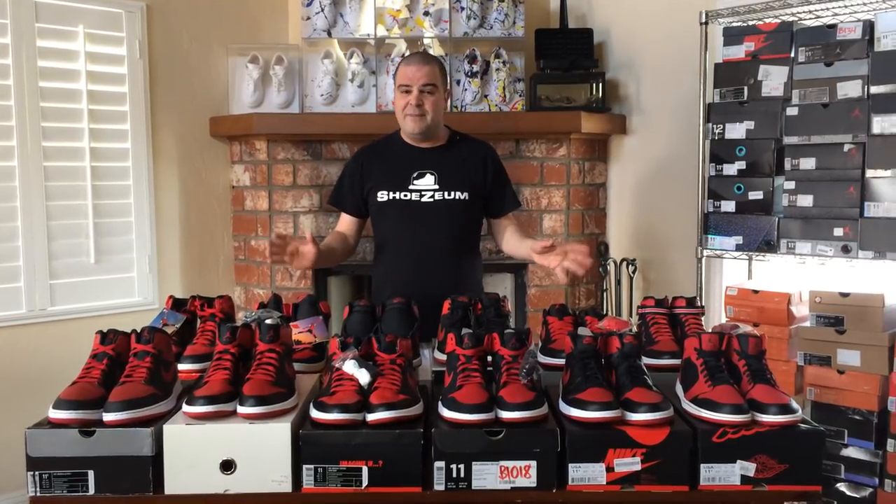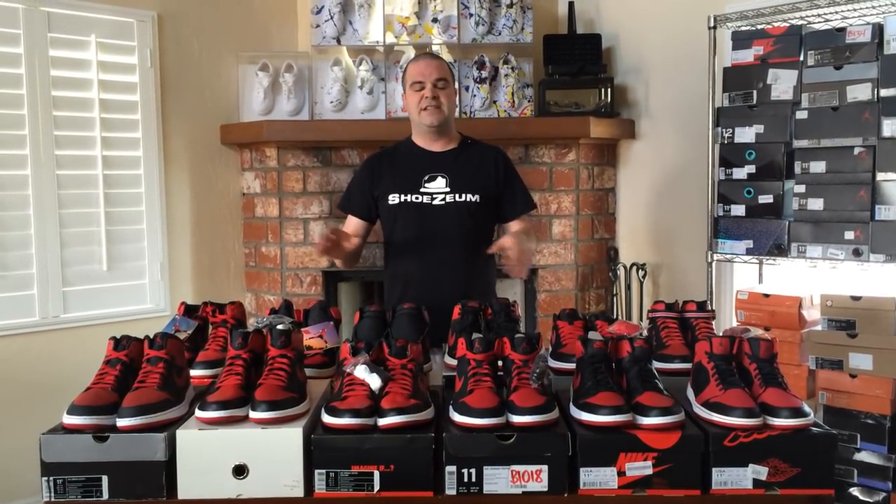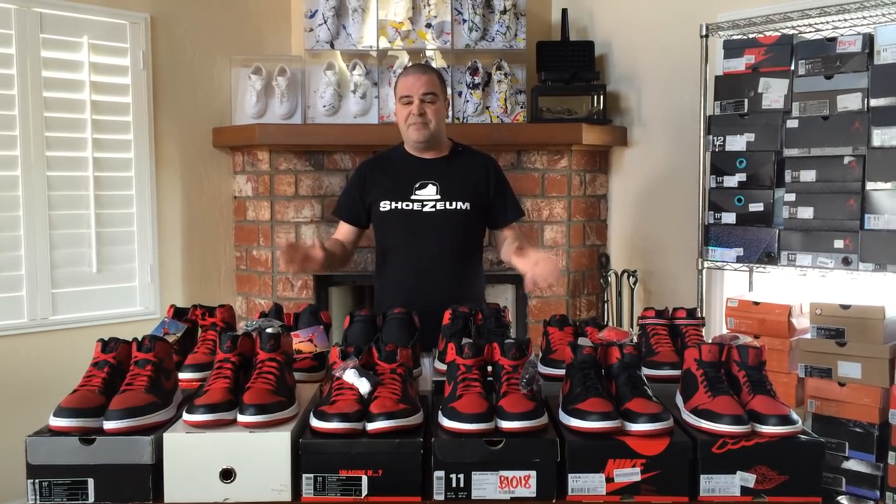I'm really excited to do this video on the black and red Air Jordan 1. In front of me I've got one dozen different varieties of black and red Air Jordan 1's. From afar these shoes look very similar, but as we get up close and personal with each pair I'll be able to show you all of the slight differences and intricacies that make up this one dozen pairs of incredible kicks.